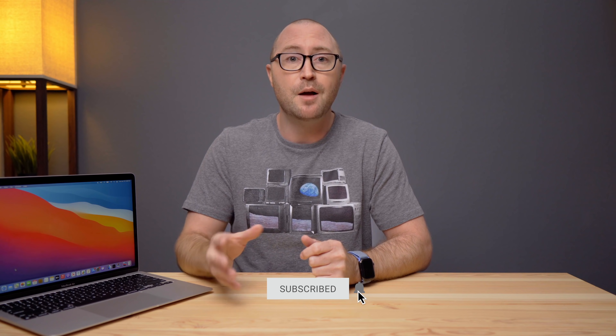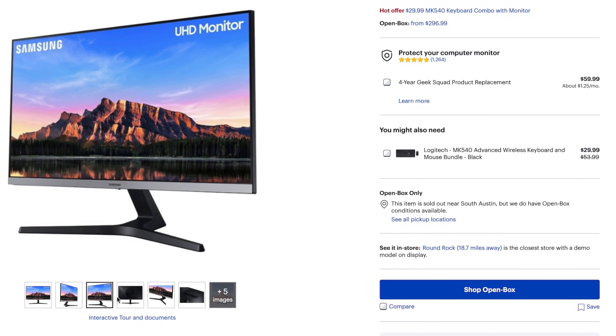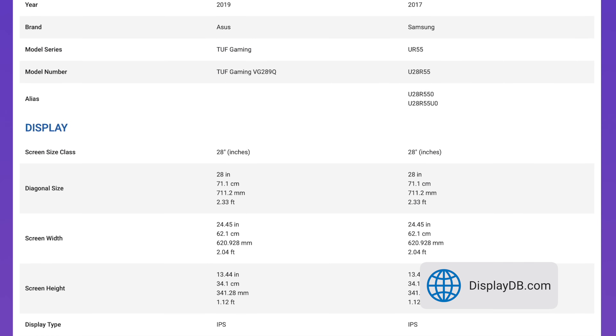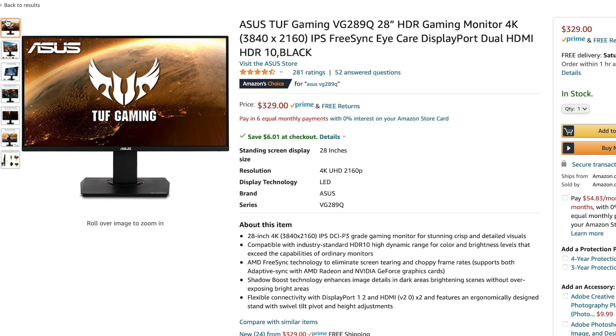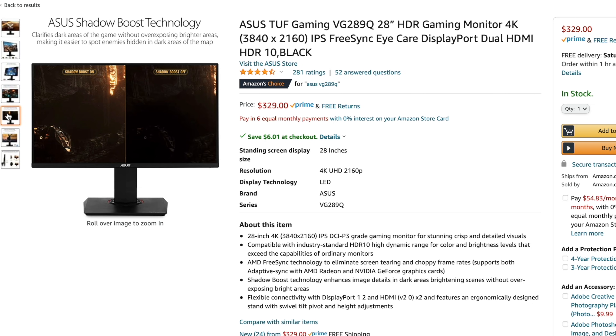Normally the UR55 runs around $350, but you can usually get it on sale for around $300 or a little less. There are cheaper displays out there for less than $300, but what I like about the Samsung is that for $300 to $350 you do get good color representation, a bright display, and an attractive monitor — much less expensive than the $1,200 BenQ. If you have trouble finding the UR55, I found the ASUS VG289Q for about $329, which is almost the exact same spec for spec, with a very similar design — just black on the bottom instead of gray.